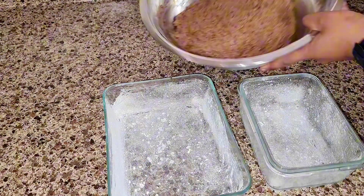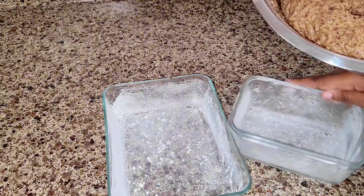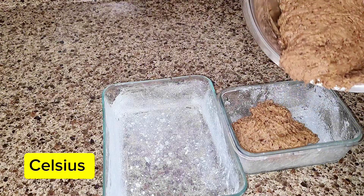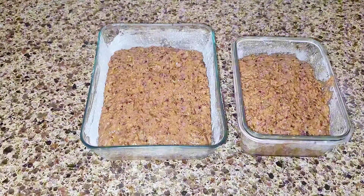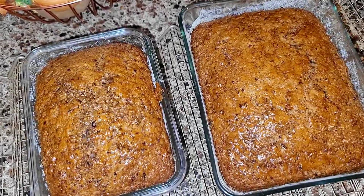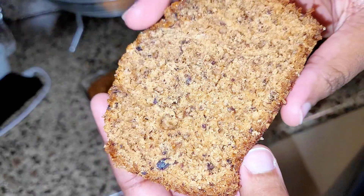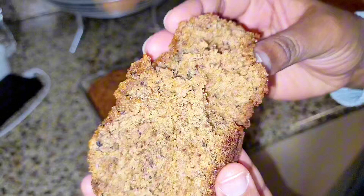Here we have our buttered and floured pans that we're going to divide our mixture into, before putting it into the oven to bake at 350 degrees for one hour. And this is our finished product.